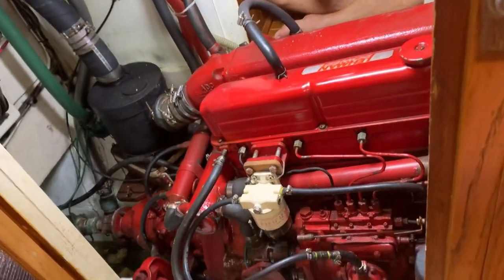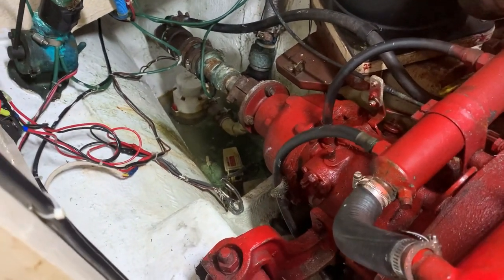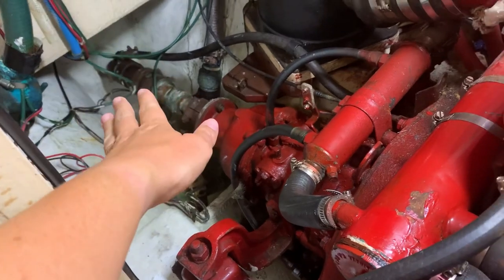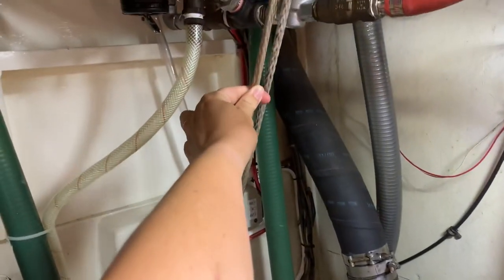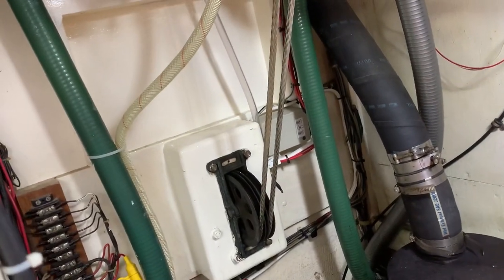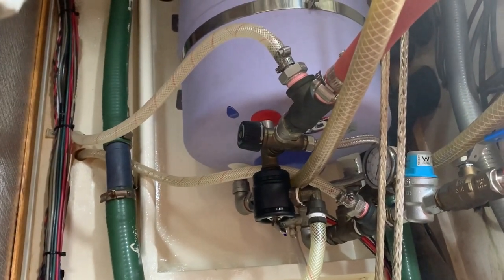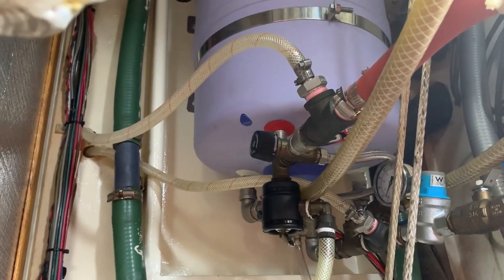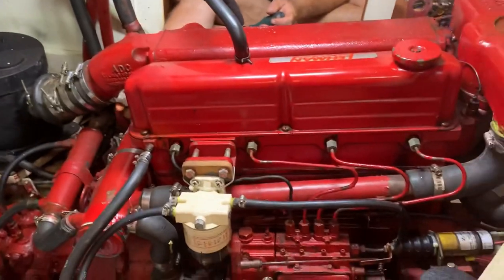For anyone interested, this is our engine room. We've got the shaft out the back — this is what turns the propeller. When we're steering in the cockpit and turning the wheel, this Dyneema is what pulls the rudder back and forth. It runs all the way to the back and is attached to the rudder. We've got our hot water system up there — Endless Summer has both 12-volt hot water and also water heated by the engine.